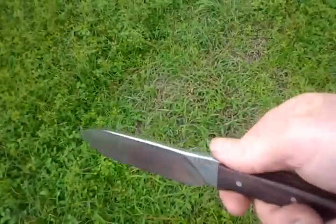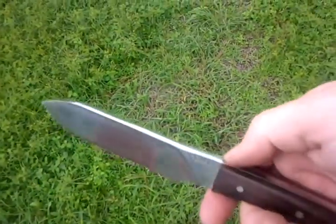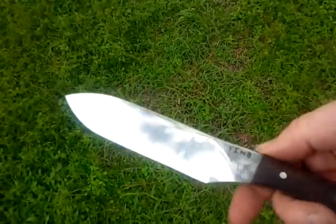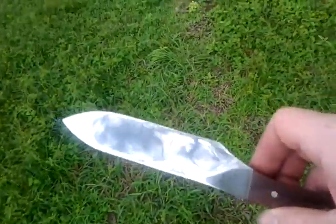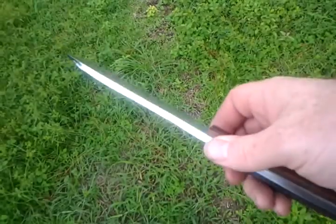This one is going to be his hunting knife. For any of you who want one, contact me, let me know. I take trades, take money, whatever you've got. Later.